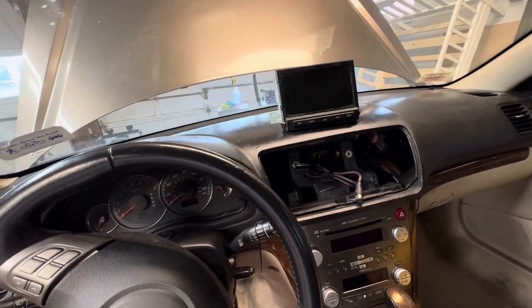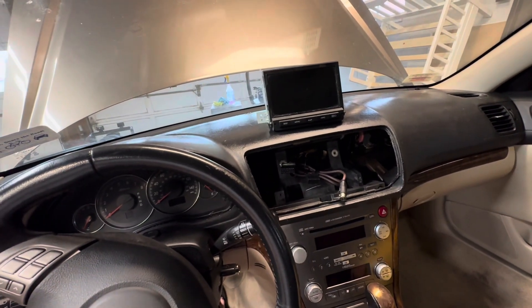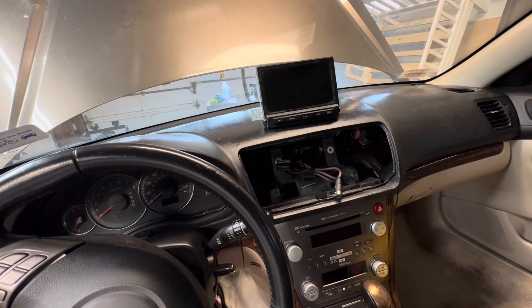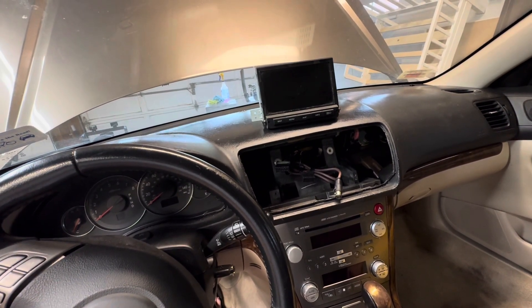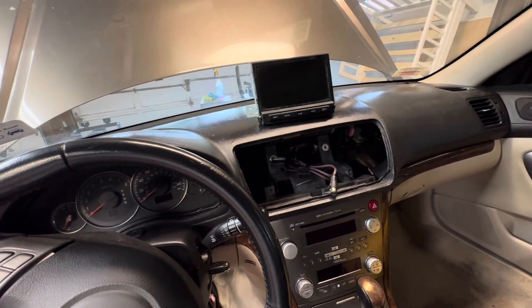I know the nav goes for a little bit more on Facebook, but I'm just trying to recoup my money. So that's $300, and I sold the cats off this for $90. Normally the cats on these go for way more, but the back cat — which is worth more on these cars — was an aftermarket one.